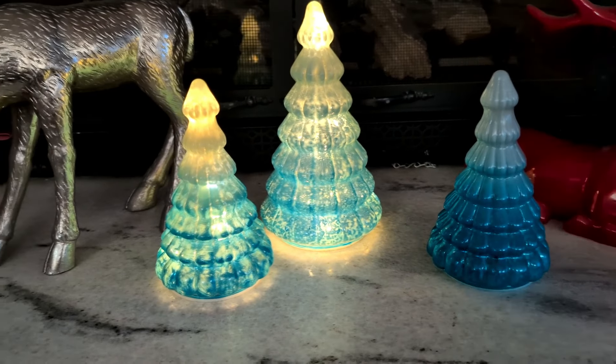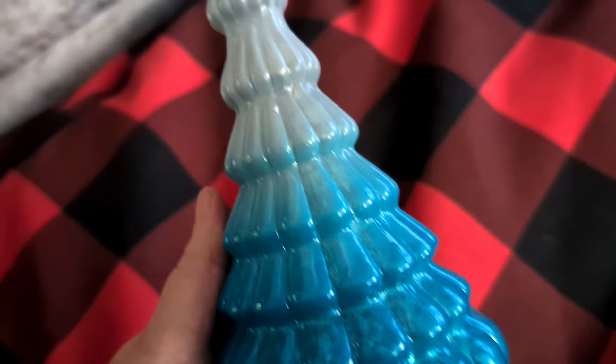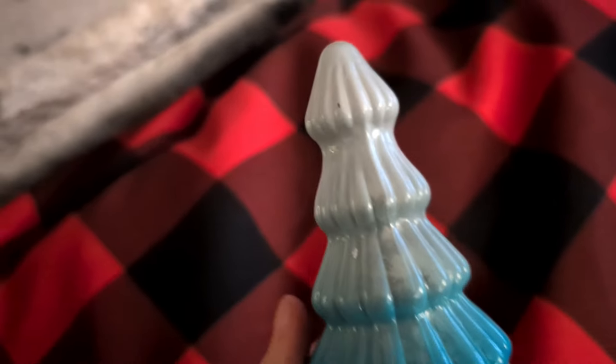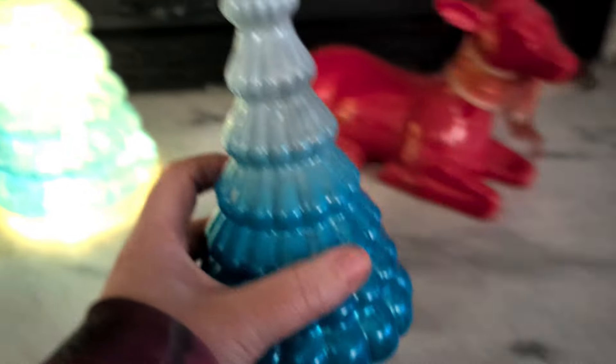There you go, so there's the comparison — lights on, lights off. So even with the light off, they are this really pretty blue. You can see the white icy color at the top. They're just so pretty.